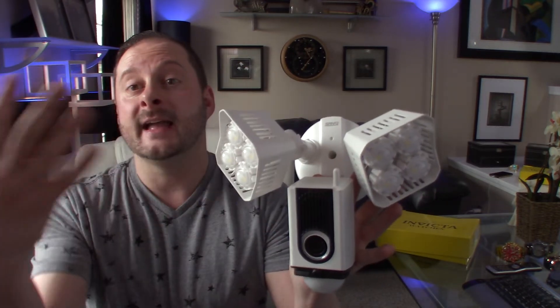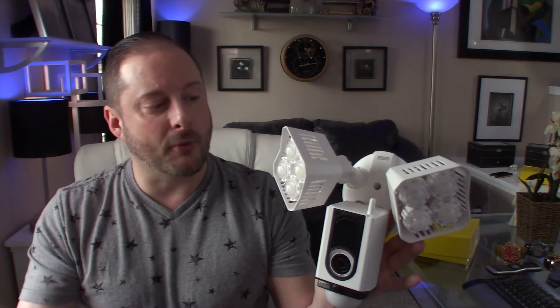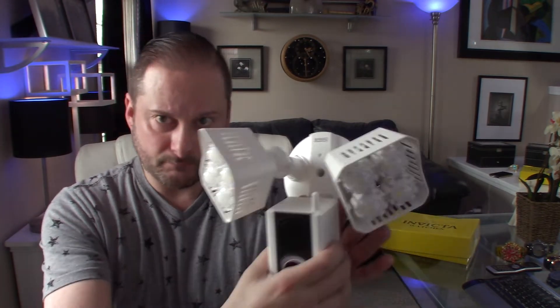Basically, what you see is what you get: this is a hardwired security camera slash motion-sensing LED security light. What's really great about this — if you've watched other videos on home surveillance and smart home tech — it becomes difficult when running cameras around your house. In most cases you don't have outlets outside, or outlets in the soffits where you want to mount these things. You don't necessarily want your security cameras somewhere somebody can just reach up and snip the wire or unplug them.